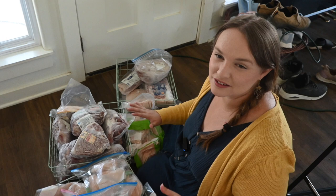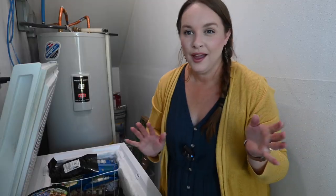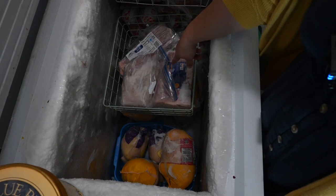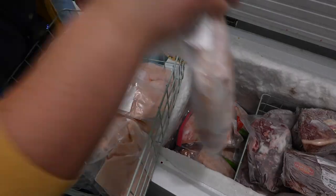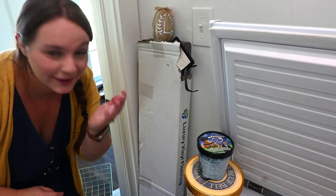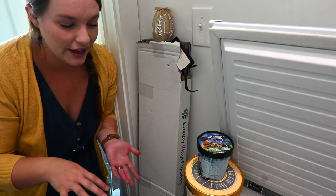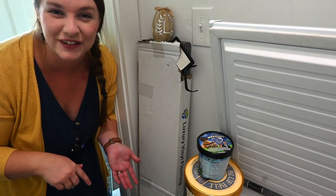Now that I have it all written down I can put everything back in my meat freezer and see how much space we have left. Once I started putting things in I realized I have a lot of boneless skinless chicken breasts, so I'm going to lay them flat on the bottom and use that basket for something else. All the extra little pieces of meat I didn't know what to do with have plenty of room right on top, along with the rest of the ice cream. Then I'll move on to my next freezer.